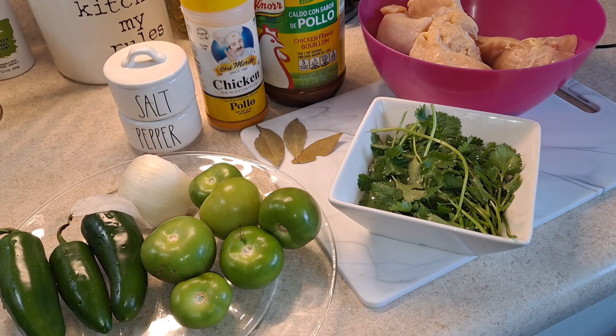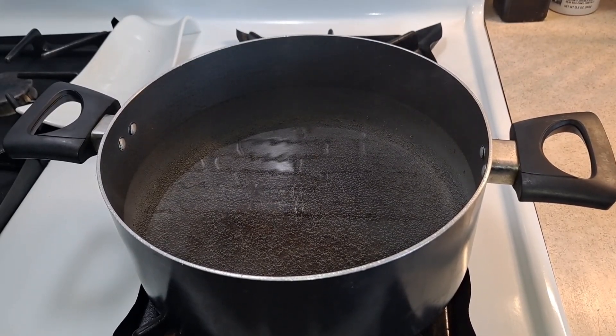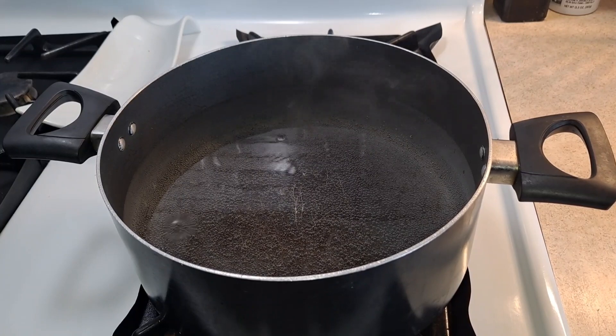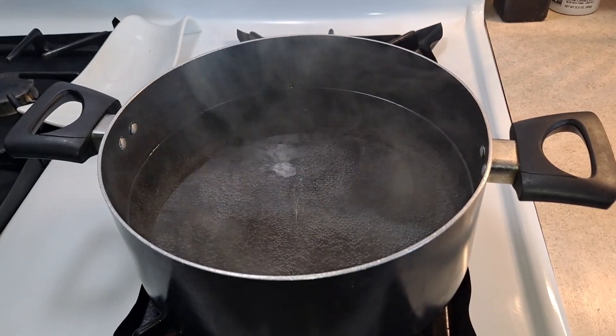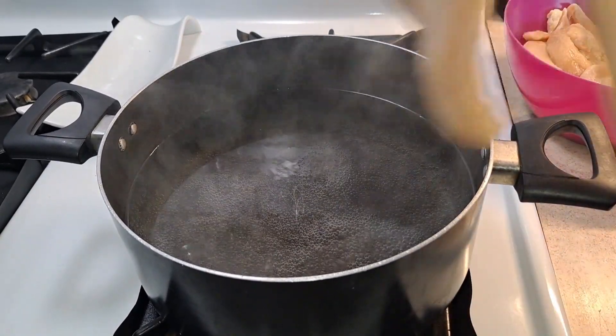Let's get started. The first thing is to boil and cook our chicken. As you can see, I have my pot already with a little more than half water, so I'm just waiting for it to start boiling, and then we will add our chicken in there.